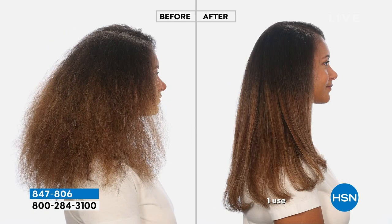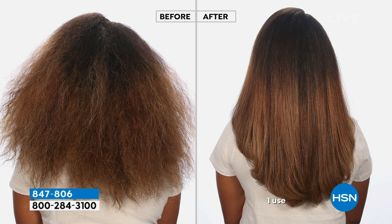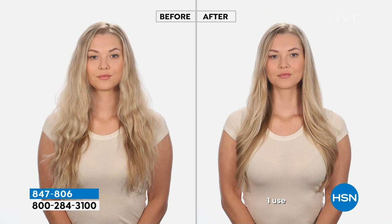So this is for the girl who likes to press her hair or straighten her hair. Blowouts — anything where you're going to be using a lot of heat on your hair, you want to protect it. And that's where Hot Commodity comes in.